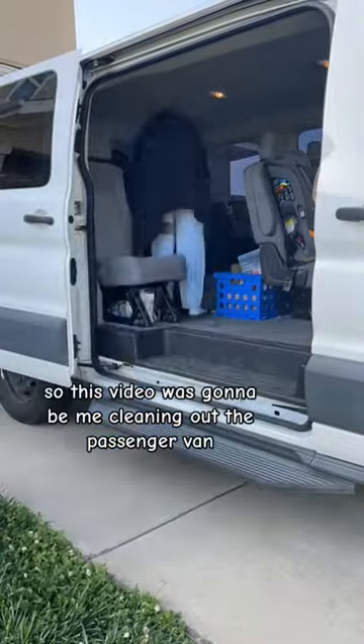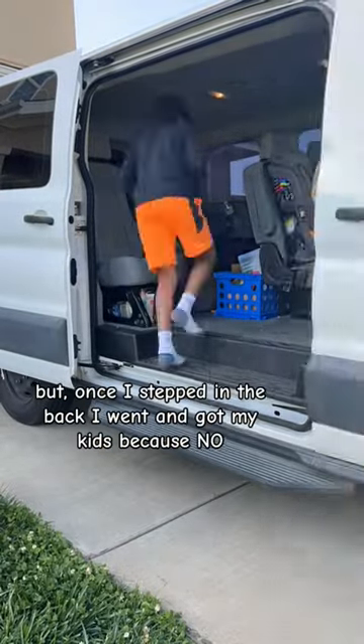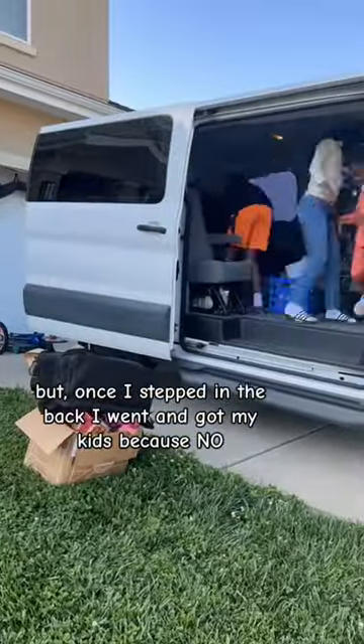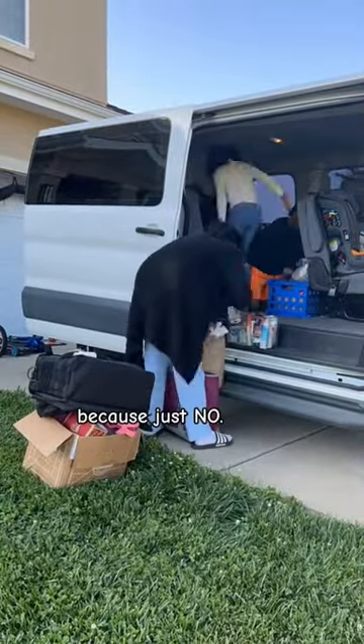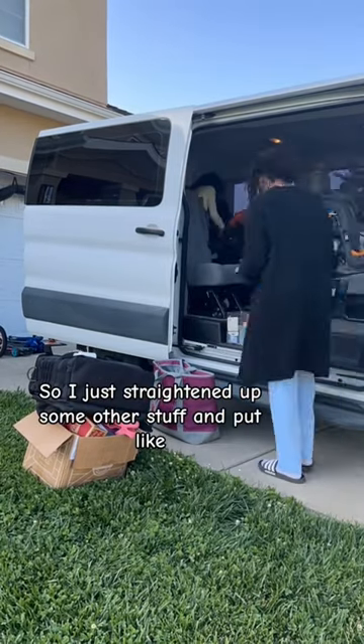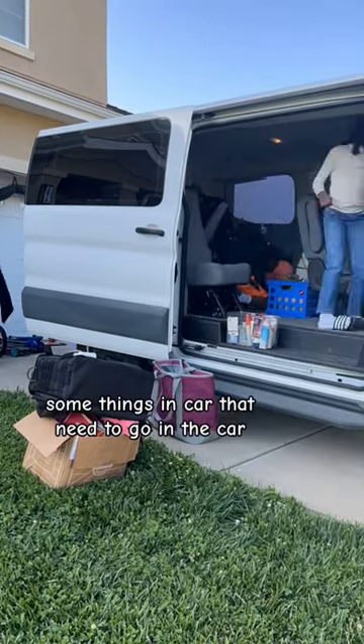Hey, stay-at-home homeschool mom. So this video was going to be me cleaning out the passenger van, but once I stepped in the back I went and got my kids, because no — they are too big. I'm not about to clean out all that trash and stuff that they left back there. So I just straightened up some other stuff and put some things in the car that need to go in the car.